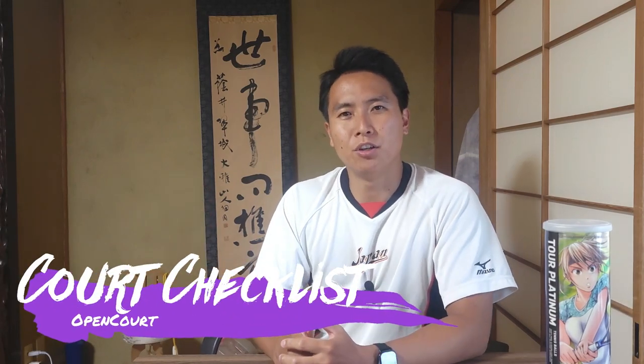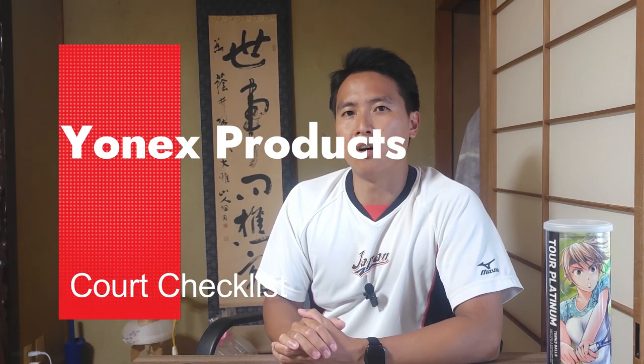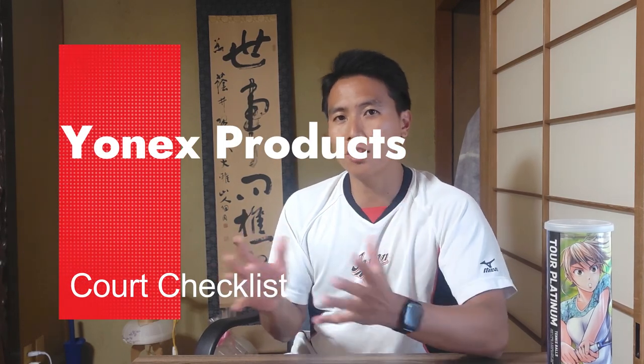Welcome to another video here on Open Court. Right now I am in Japan — I've actually lived here for almost seven years and I've played tennis here a lot. Japanese tennis products are becoming more and more popular in the States, and specifically Yonex has been getting a lot of attention recently. In this video I just wanted to introduce some Yonex products that are not rackets or strings that you guys might be interested in trying.